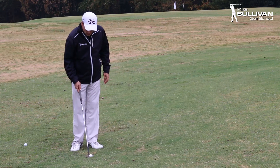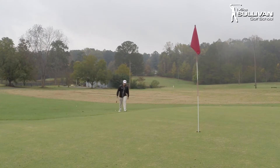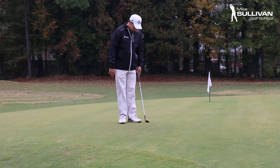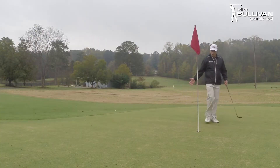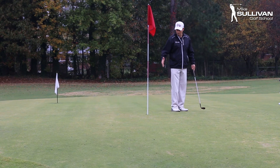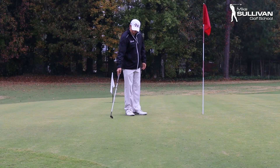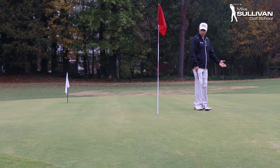So let's look at a good way to hit a pitch shot and look at the shot we're facing here. I'm going to have to carry this ball nine yards in the air to get to my landing zone. And then I've only got about three more paces to the hole — and another pace where I've got a gimme putt, a putt that I'm not going to miss. I really want the ball to end up somewhere between three feet short of the hole to three feet long of the hole.